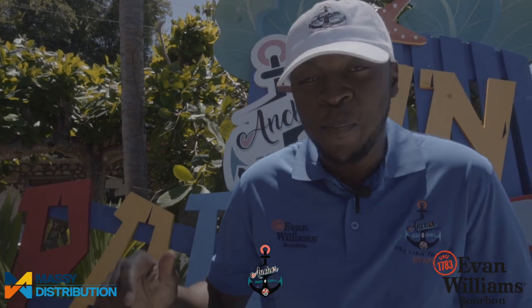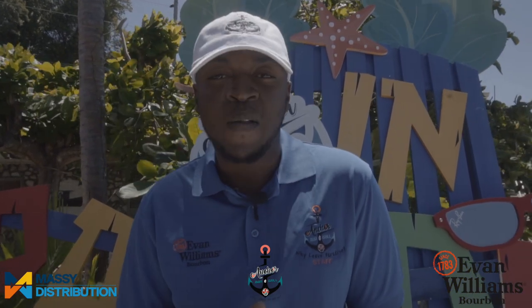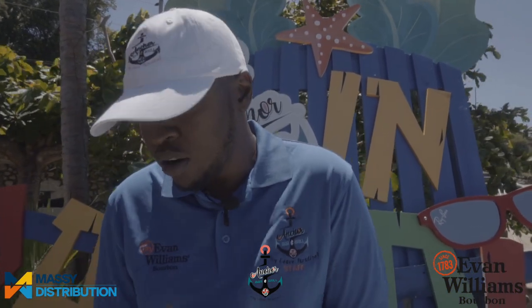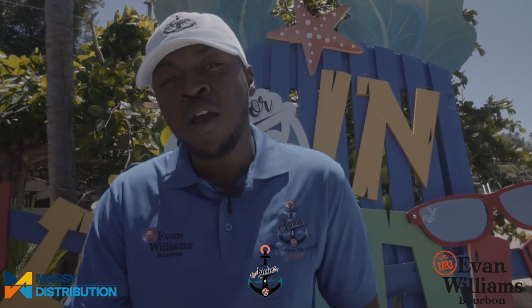Welcome to Mixing with Anka. We are here at Anka Bar & Grill, on Big Blue today, and we are going to make some amazing cocktails. Today we are featuring Evan Williams — a bourbon from Kentucky, distilled by Heaven Hill.